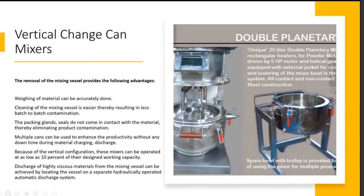Discharge of highly viscous materials from the mixing vessel can be achieved by locating the vessel on a separate hydraulically operated discharge system. You could be handling materials with viscosities to the tune of a few million centipoise, where the material will not discharge by gravity or by the push of the mixing blade alone. In such cases, additional hydraulically operated discharge systems are needed.